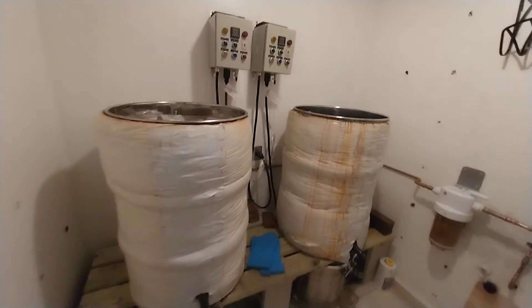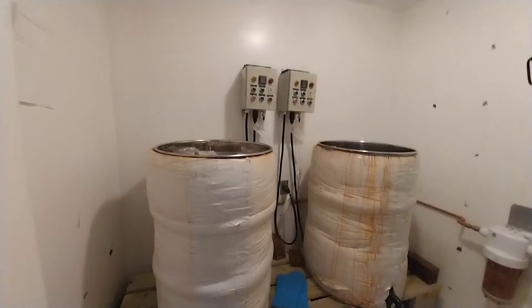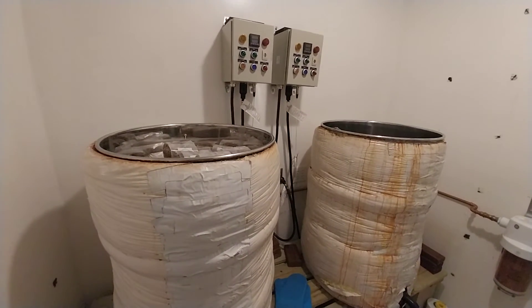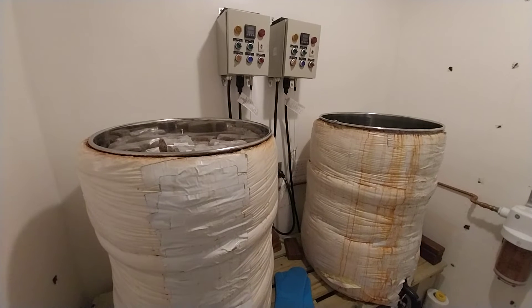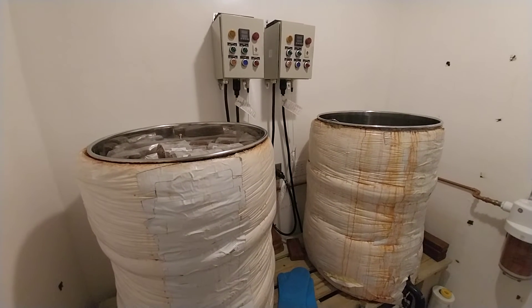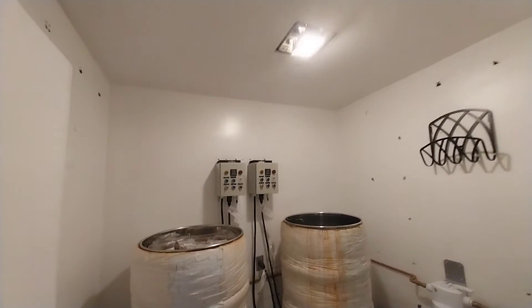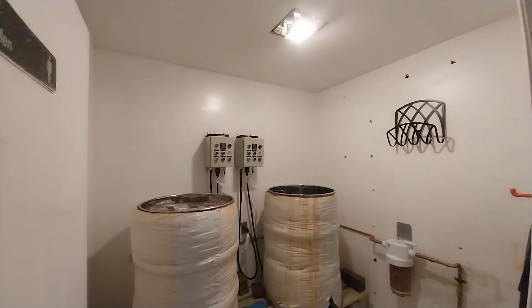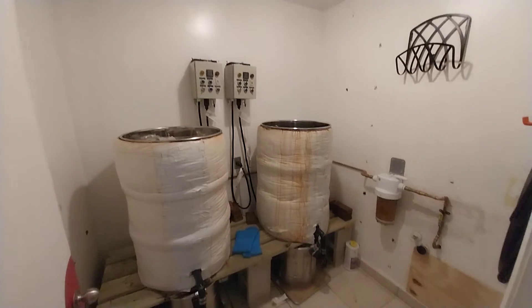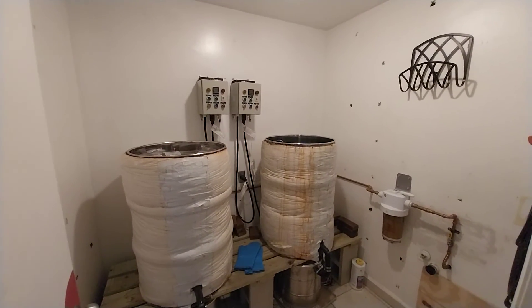That's my complaint of the day — I need to build a better system here. This is Matt at liquidfungi.com. Give me some ideas; write your comments below. Let me know what you think I should do, or how hard converting this room into a 180-degree oven is going to be. I'm anxious to see your comments. Bye, guys.